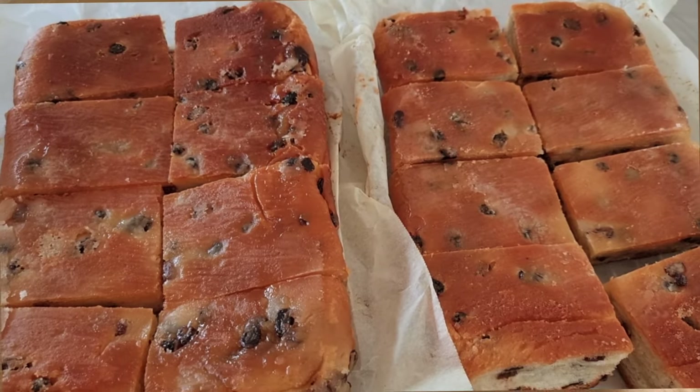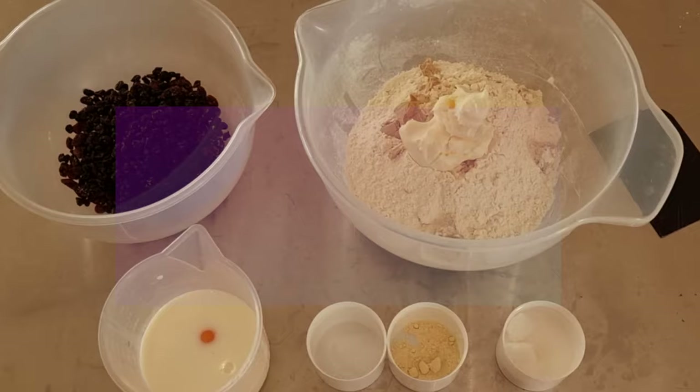Today we're going to be making some lardies and we'll get straight down to the recipe. The ingredients for one tray of lardies is on screen now.